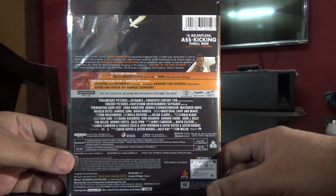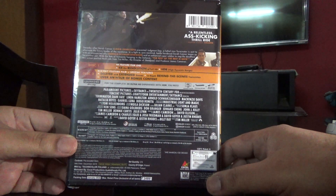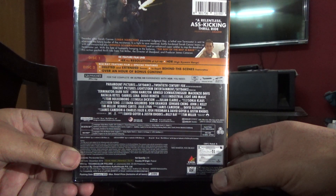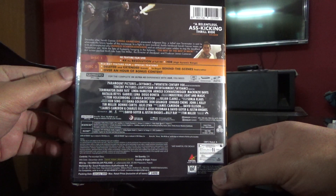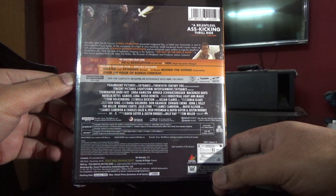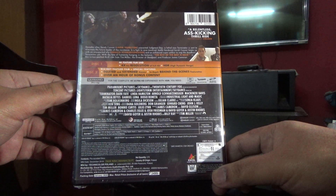The special features include deleted and extended scenes, an in-depth behind-the-scenes feature, and over an hour of bonus content — I'll have to check once I open it. Normally Indian editions are from Austria, but this one is from Poland, so not sure how the quality would be. The Austrian ones are really amazing. This one has Dolby Atmos, Dolby audio, and it's 128 minutes.